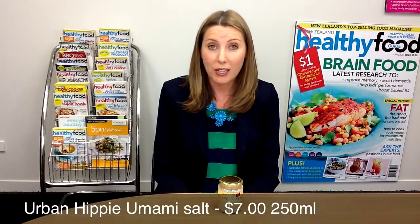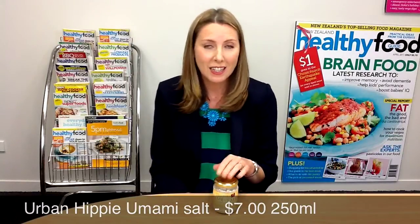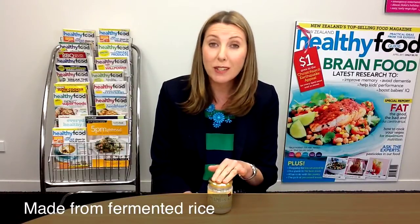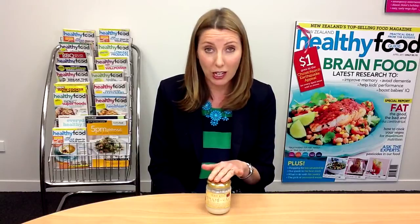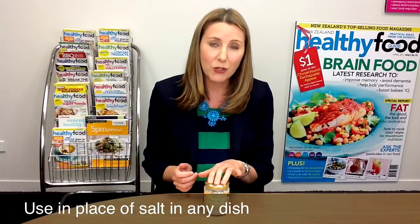This is a really fascinating product. It is called Umami Salt and it's made by the Urban Hippie Company. They are based in Nelson. It's a Japanese product and it is essentially a salt replacement. It is a fermented product — made from fermented rice. In Japan it's called Shio Koji. There's a lot of stuff online about it, and you'll find that it's used as a flavor enhancer in the way that MSG is a flavor enhancer, but this is a natural product. It is used to marinate meat or enhance the tenderness in meat, and you can also just use it in place of salt in your dishes.